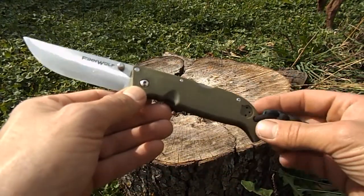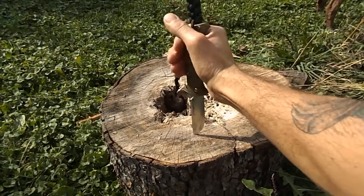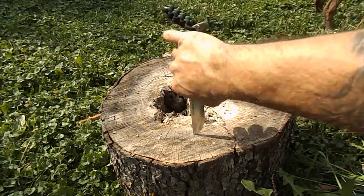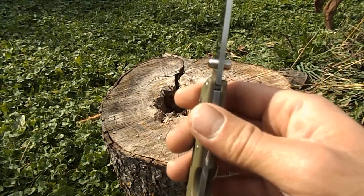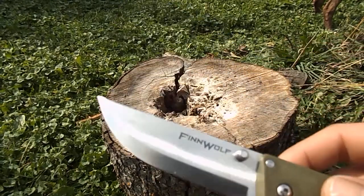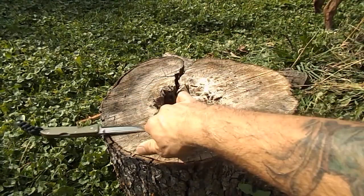Really nice knife. It is a Japanese AUS-8 steel with a hardness of 58-59. Overall length is seven and seven-eighths inches, blade is three and a half, handle is four and three-eighths, and it's three millimeters thick — pretty beefy. It's got a Scandi grind on it and this thing is razor sharp.